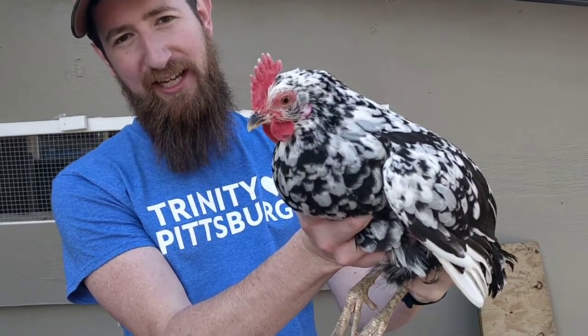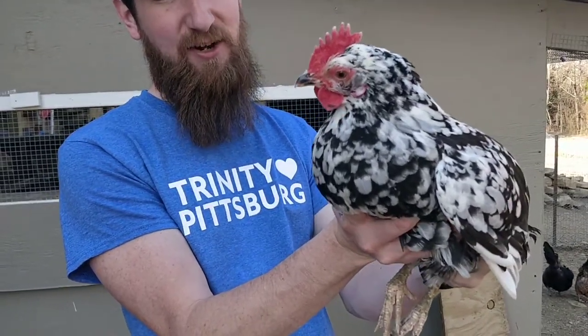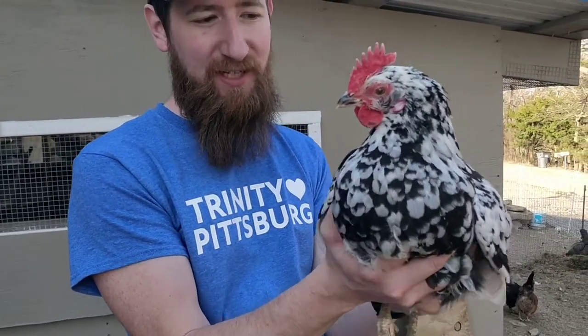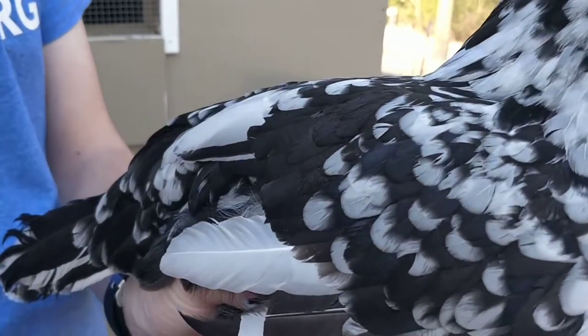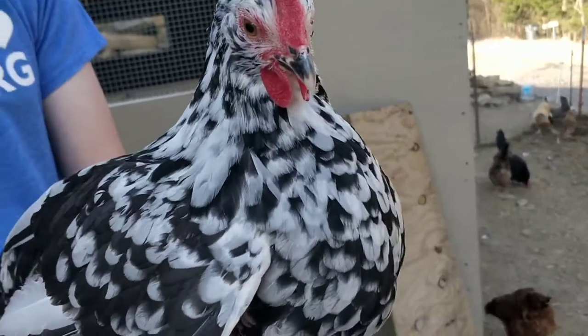We've got the Exchequer Leghorn here for you to take a look at this evening. This is a breed that is known for lots and lots of white eggs. More common is the white leghorn, but if you're looking for a little bit more color in your flock, the Exchequer is a great example. It has almost a mottled appearance, with a black and white pattern.